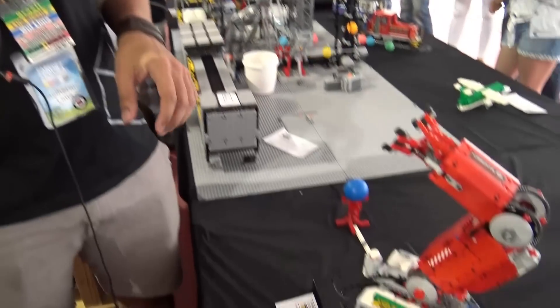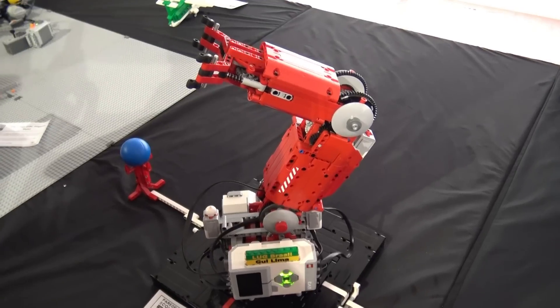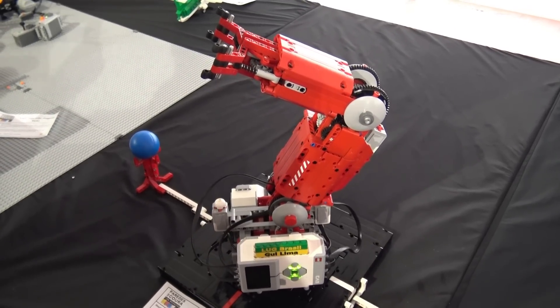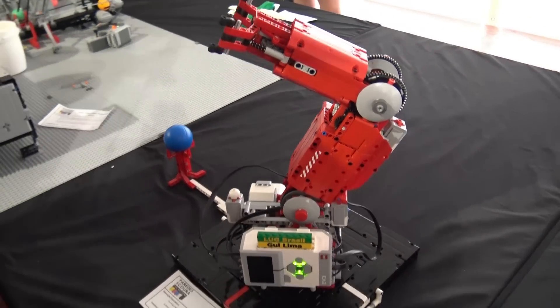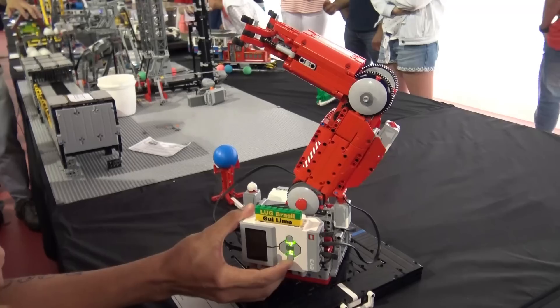I'm Guilherme, I'm from Brazil — Gui Lima as they call me — and I've brought to you this new arm, which is a robotic arm. It is the first step of a fabric that we are building, and at this moment it is very steady and we can try to use the programs right now.